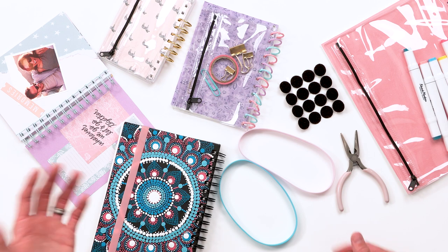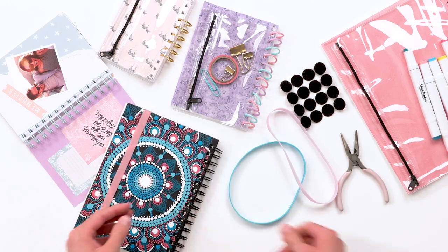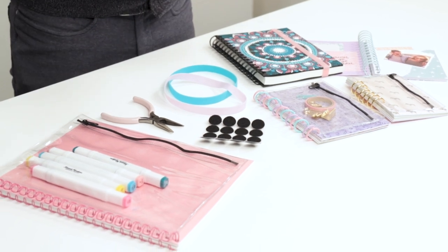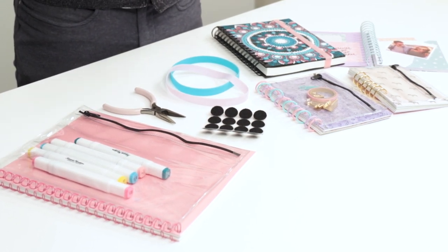A couple of other products that we have: we have these bands, obviously great for just holding your notebook closed. We have some page protectors as well, pre-punched with the two-to-one pitch holes. Those come in an eight-and-a-half by eleven size as well as a five-by-seven size, sold in a ten-pack. So you can easily add page protectors to your Cinch-bound books now.